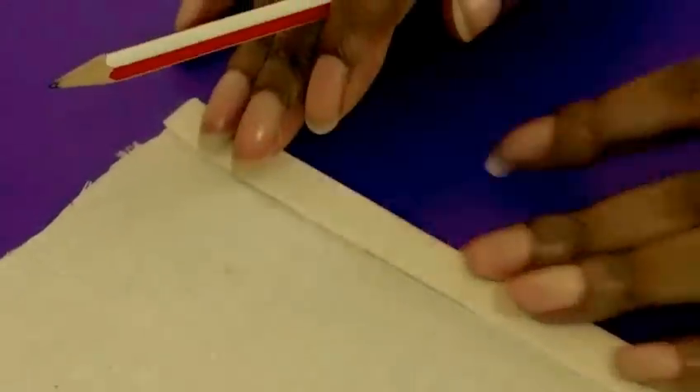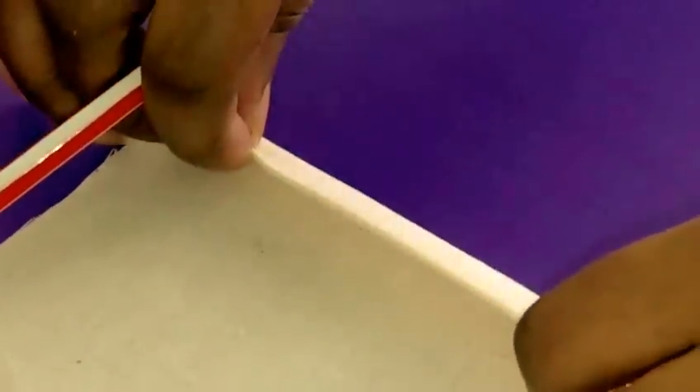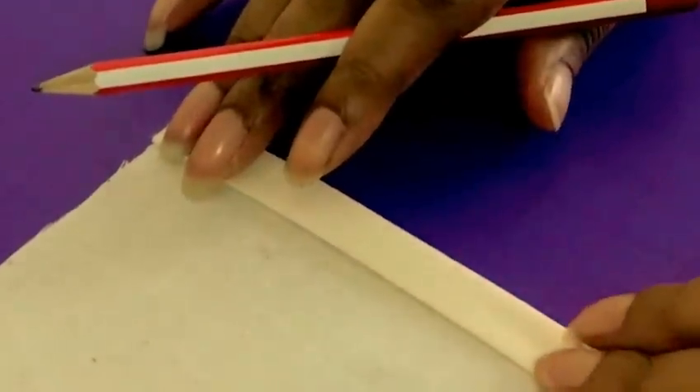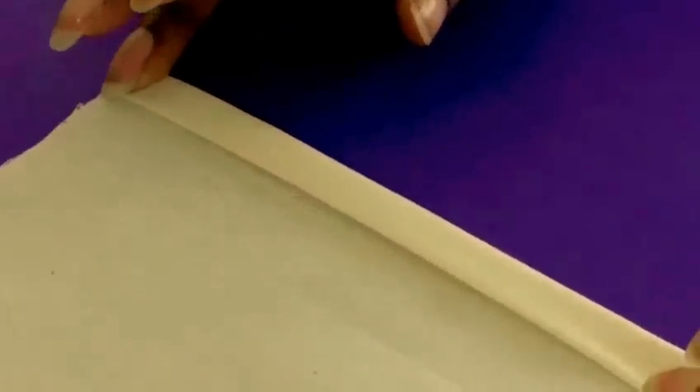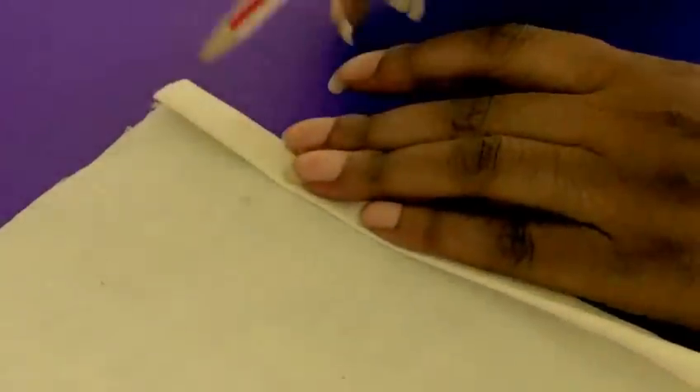Then you press, and then you fold a second time — so you're sandwiching in and enclosing the raw edge of the hemline. And that looks really pretty now, doesn't it? All I need to do is stitch along this fold here, the second fold.